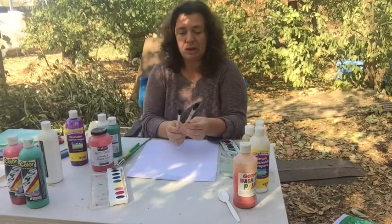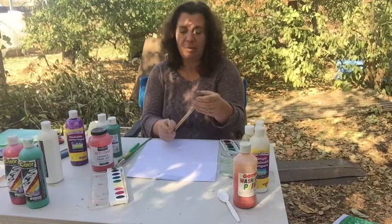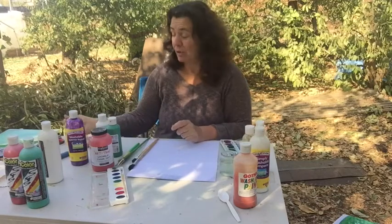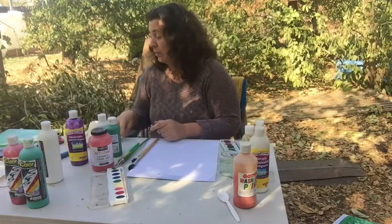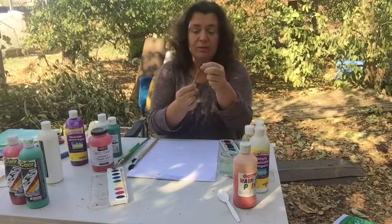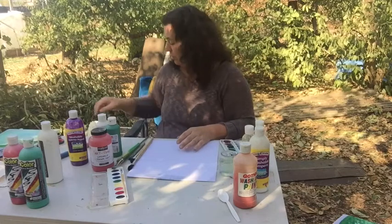Paint brushes are made of different types of hair usually — this one is pretty rough, it might even just be synthetic or maybe horse hair. Whereas you can get squirrel hair brushes if you really want those. This is actually a glue brush if you've seen these before — they're very rough and good for glue but terrible for paint.